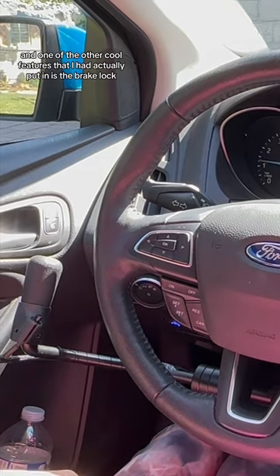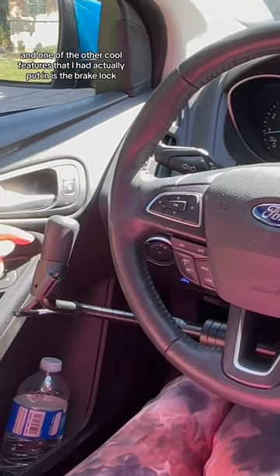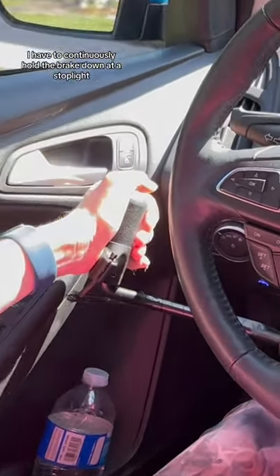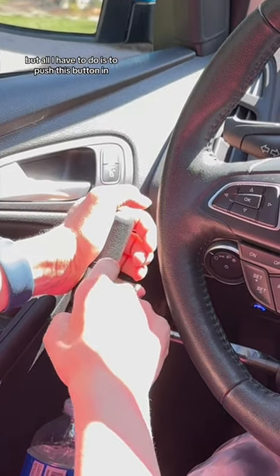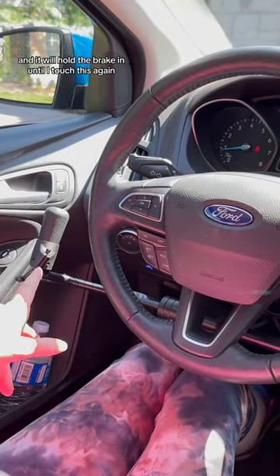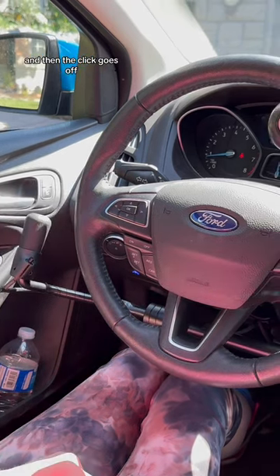One of the other cool features I had put in is the brake lock. Normally when I'm driving, I have to continuously hold the brake down at a stoplight, but all I have to do is push this button in and it will hold the brake until I touch it again — and then the click goes off.